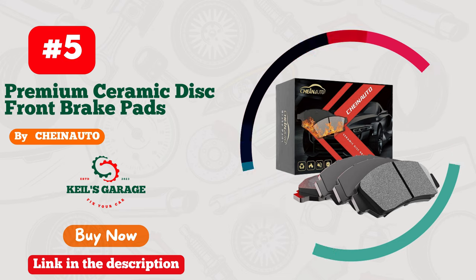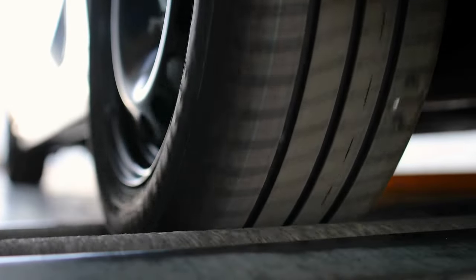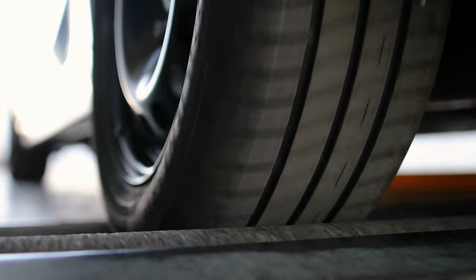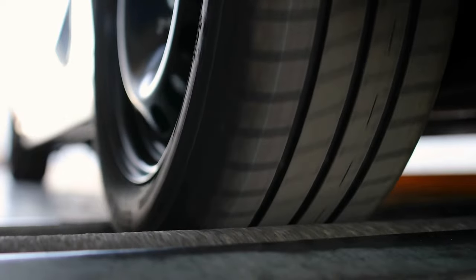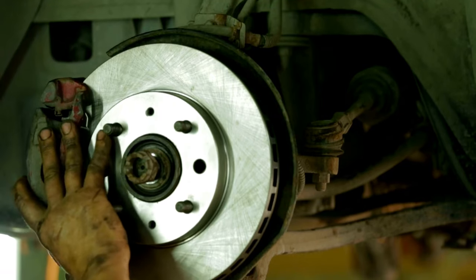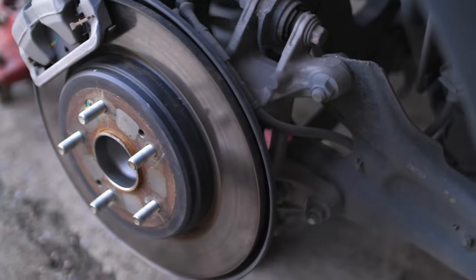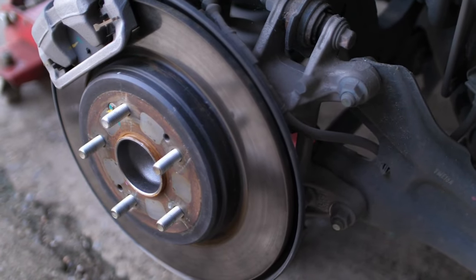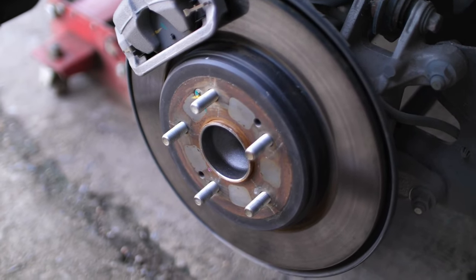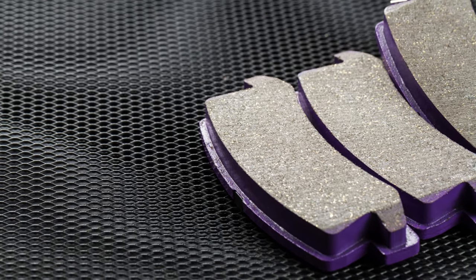Number 5. Introducing CHEINAUTO brake pads — unleash the power of precision. Specifically tailored for Silverado 1500, these pads redefine braking performance. With unmatched reliability and precision engineering, every stop is safer and smoother. From rugged terrains to city roads, they deliver ultimate control and durability. Experience the thrill of driving with the confidence of CHEINAUTO. Upgrade your truck's braking today.